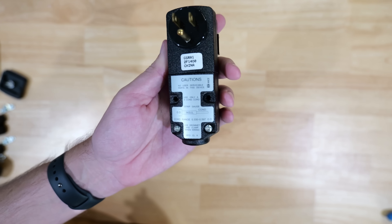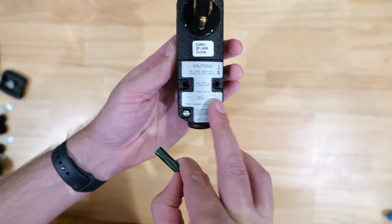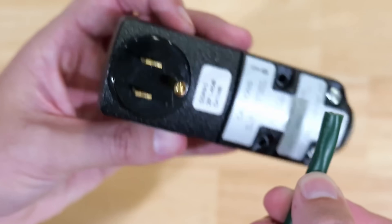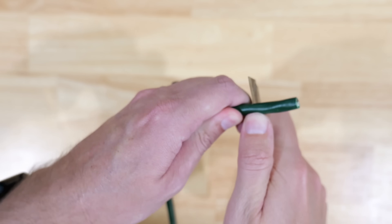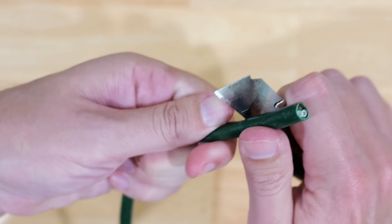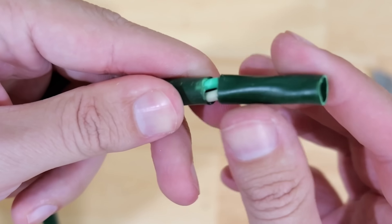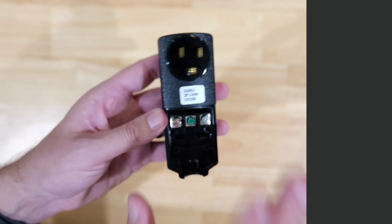One way we can tell how much insulation needs to be removed is the strip gauge on this GFCI plug. Just put the cord up on that strip gauge and mark where the outer jacket needs to be cut. Then very carefully take a knife and score all the way around that outer jacket — we don't want to go too deep and accidentally cut the insulation on the wires underneath. Then pull that outer jacket off and the wires are exposed.